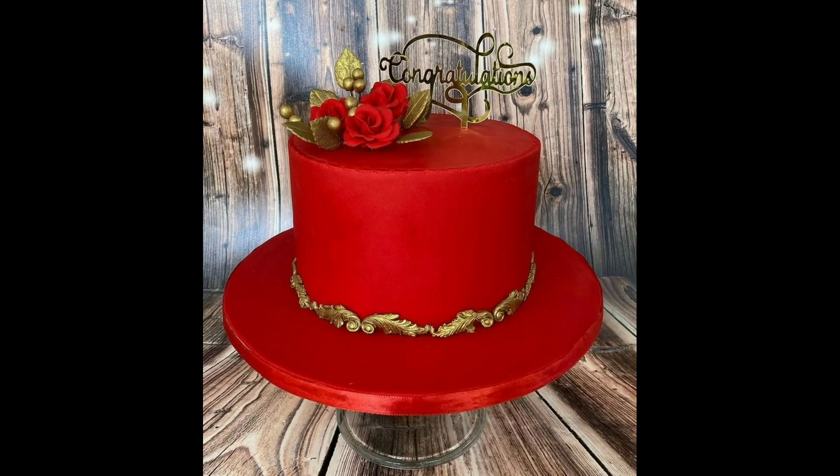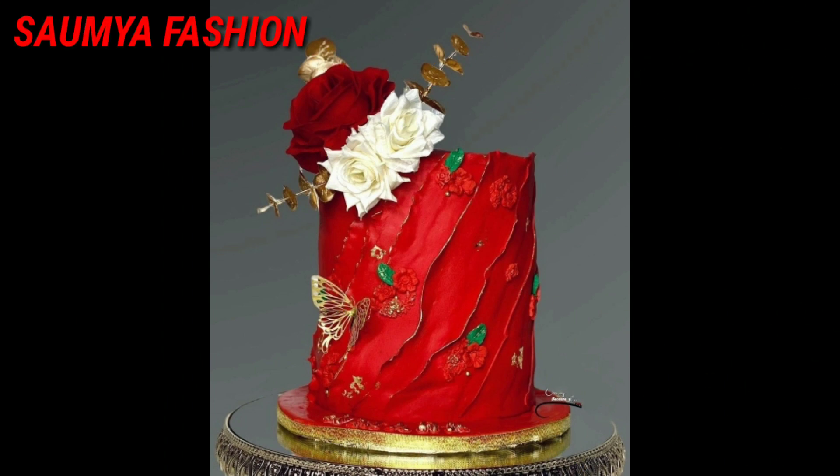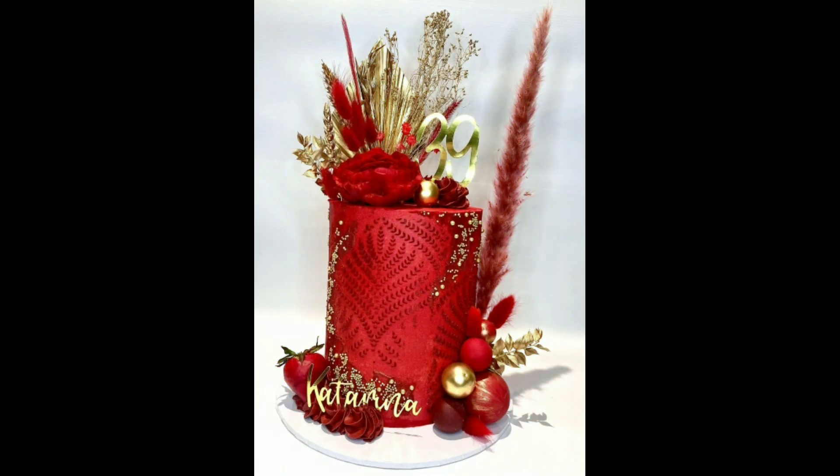Hi guys, welcome back to our channel Swamiyafashions. Today I am going to share beautiful red color cake designs.